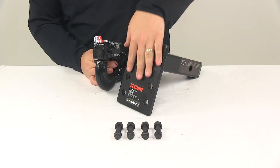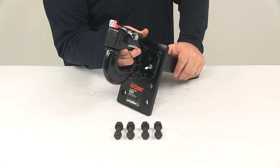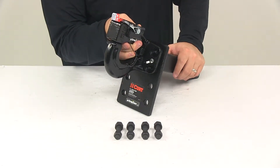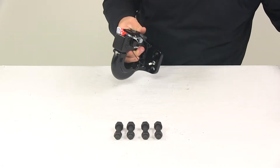It offers a multi-hole design so you can really adjust the height of the Pentelhook. You simply line up the holes and then secure it in place, mounting it to the plate using the provided hardware.